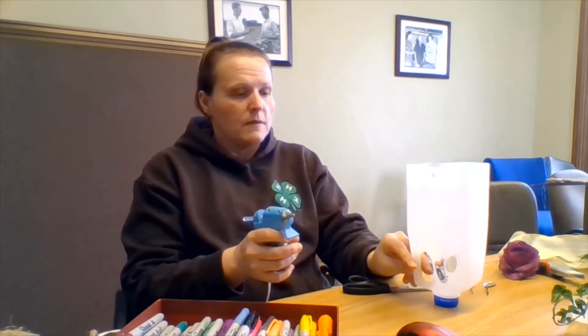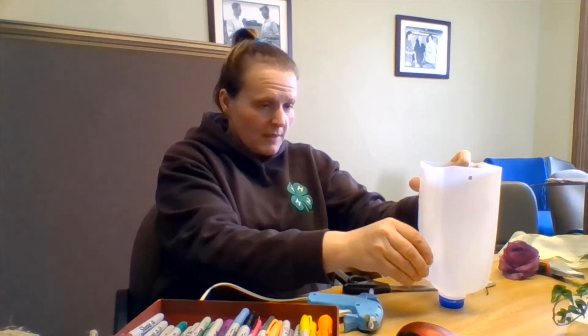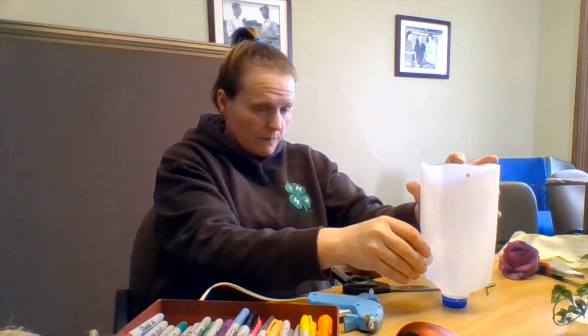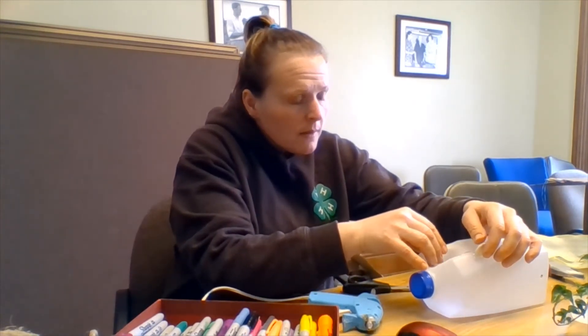All right, so I have the start of my planter — I have some eyes and some ears on here. Well, that one's falling because I didn't take my own advice. I'll put that one on the side and give it a minute.